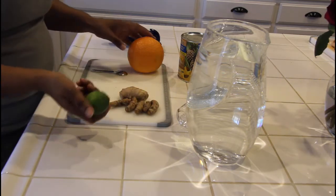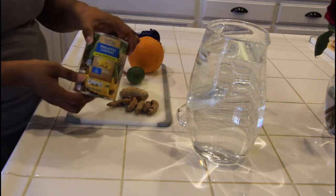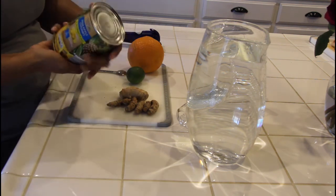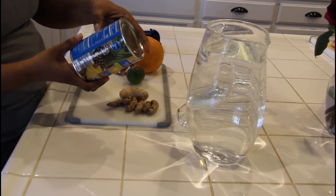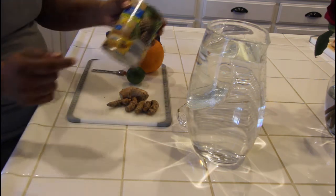I'm going to be using a lime, an orange, and we're going to be using some juice from the pineapples. This one has no sugar added, so it's not going to give it a whole lot of sweetness, but it'll give it enough because pineapples by themselves have sugar in them. The total amount of sugar in here is 14 grams, and that's coming directly from the pineapples itself.